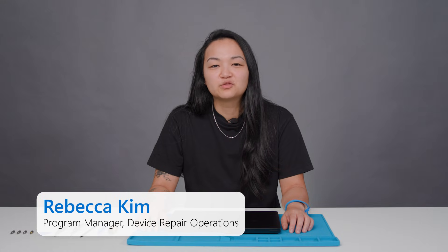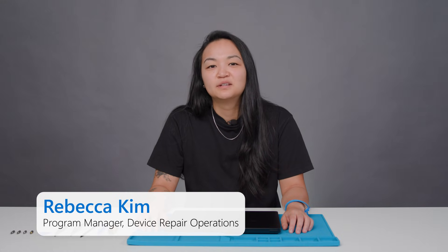Hi everyone, my name is Rebecca Kim and I'm a program manager on the device repair operations team at Microsoft. Today we're going to be disassembling the new Surface Laptop 7th Edition for business and I'll be highlighting the repairability features on one of our most repairable service devices.